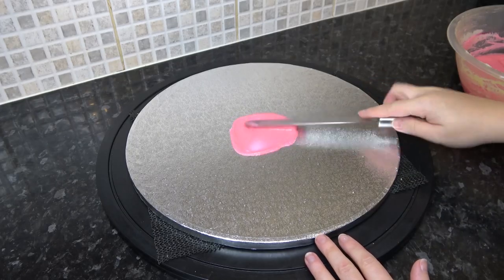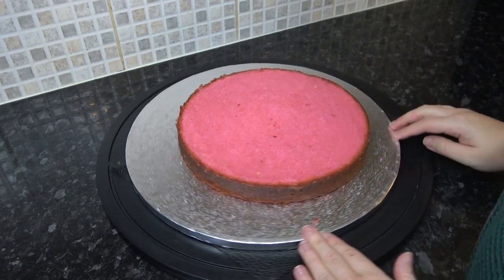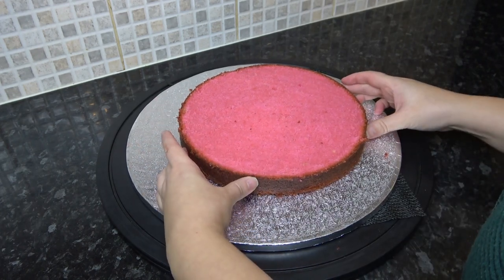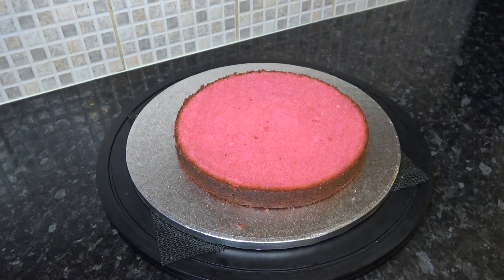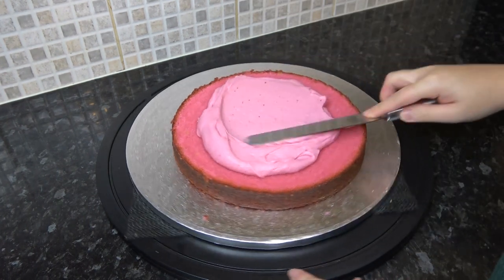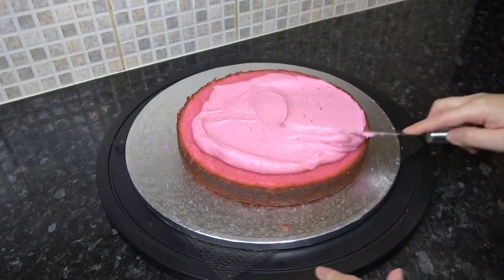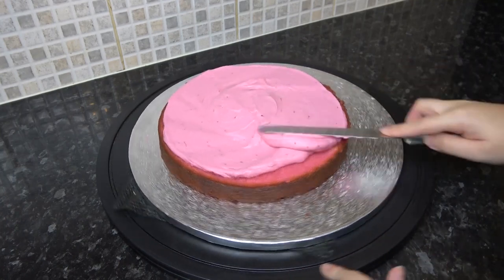I'm just sticking my 9 inch round cake slightly off centre. You want to leave some space at the top for the strawberry's leaves. This cake is just my regular vanilla recipe, which is always linked below, coloured with pink airbrush colour. The filling I'm using is my regular buttercream recipe, also linked below, but has half a jar of jam mixed into it to make a yummy strawberry filling.